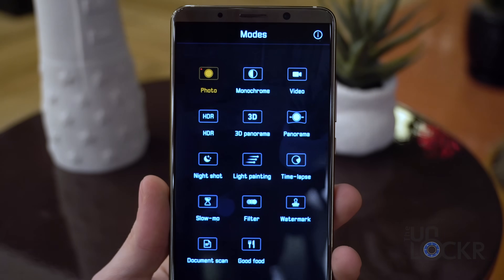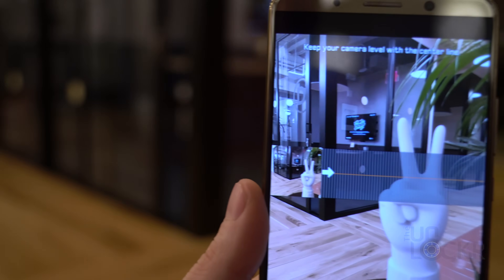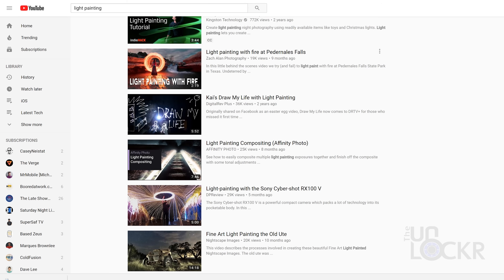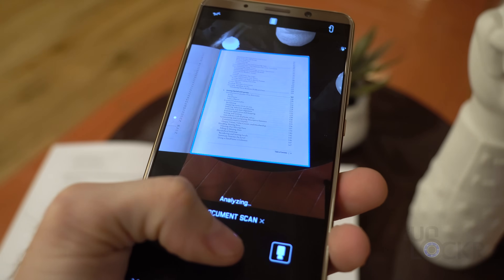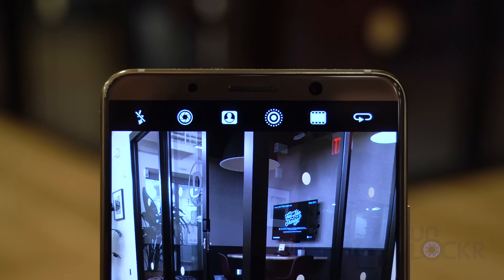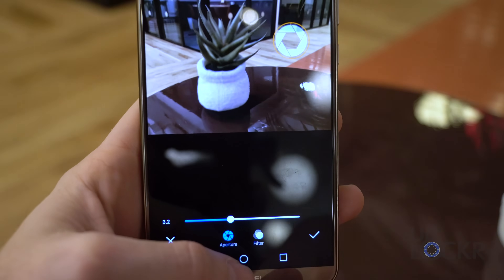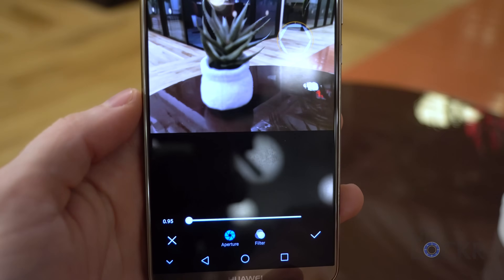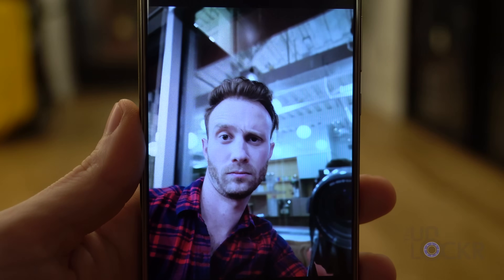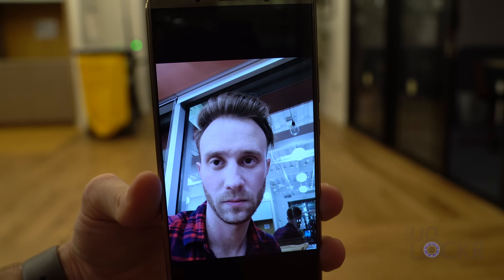Swiping the other way gives us different shooting modes, with the more unique ones being monochrome for black and white photos, 3D panorama and normal panorama, light painting — a long exposure mode used to create creative light trail photos — and document scanning that can automatically outline a piece of paper and make it as close to a scan as possible. Above the viewfinder we have access to flash, a wide aperture mode where the software judges the depth of a subject and lets you adjust blur and shift focus after the fact in the photo gallery, a portrait mode that does something similar but only works on humans and doesn't let you adjust focus, and a moving picture option that takes a couple seconds of video before and after the shot — similar to Live Photos if we're honest.